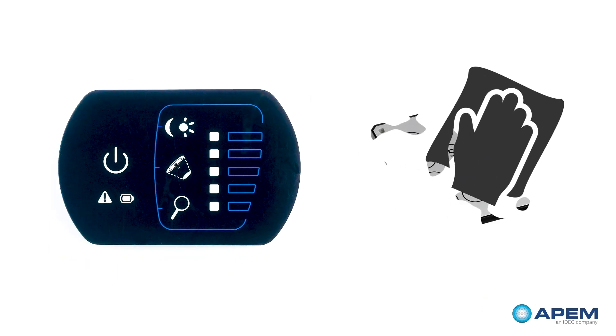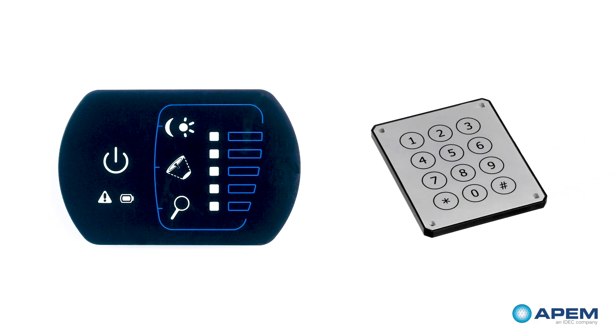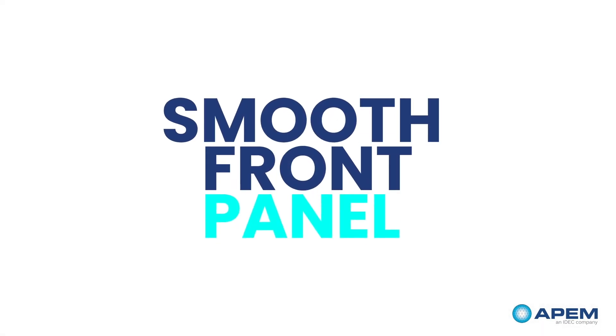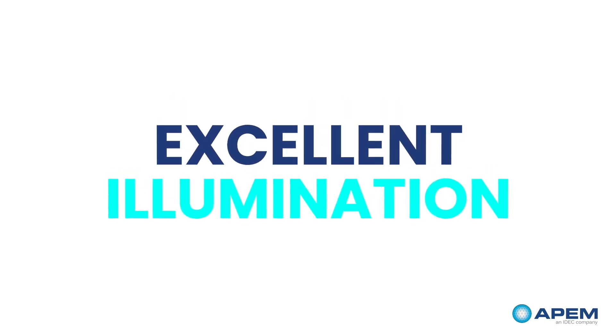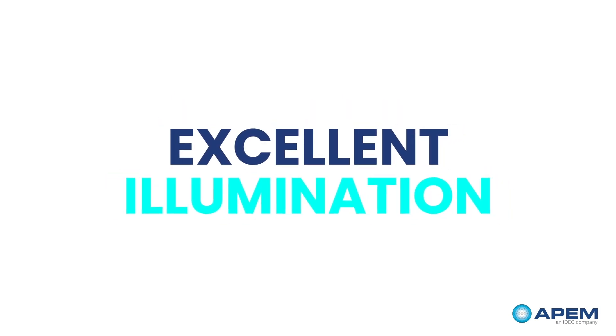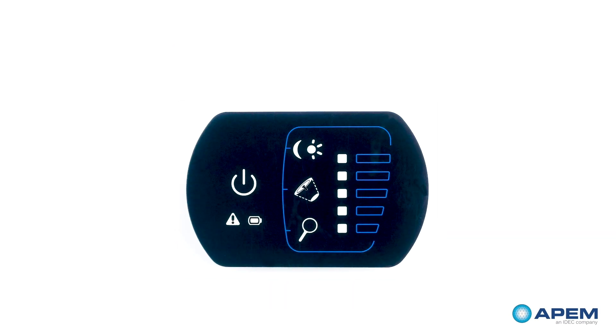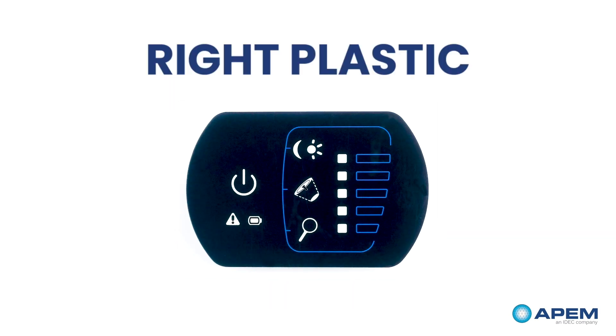Other easy-to-clean options are plastic capacitive and piezoelectric panel technologies. They allow for a smooth front panel without gaps and excellent illumination options. It is important though that the plastic capacitive is made with the right plastic so it doesn't react to chemicals.